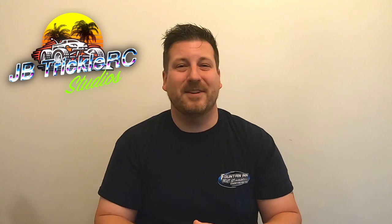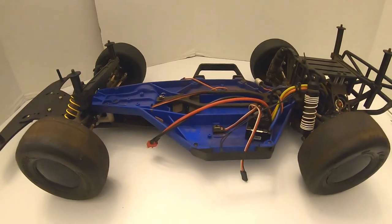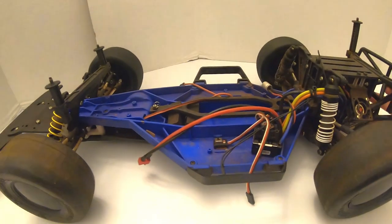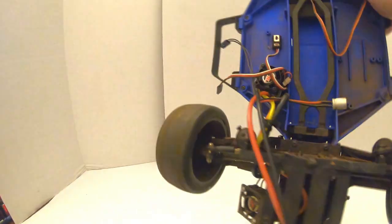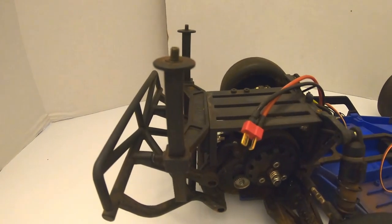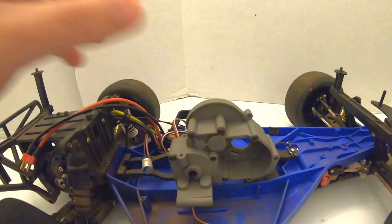Alright guys, let's get right to it. Speed secret number one for the Traxxas Slash — again, some of this information will translate to two-wheel drive buggy classes for dirt oval. I just want to say again, this is mainly for dirt oval, especially speed secret tip number one. The main focal point here is my newer 10.5 late model that I recently got from a buddy. I still need to put some electronics in it, but our focus for speed secret number one is the transmission.